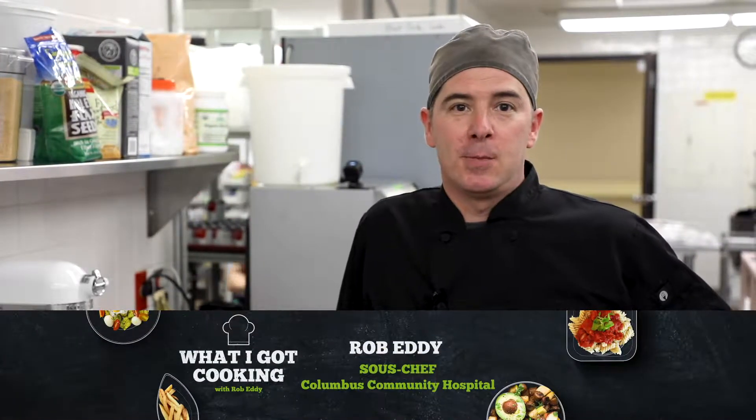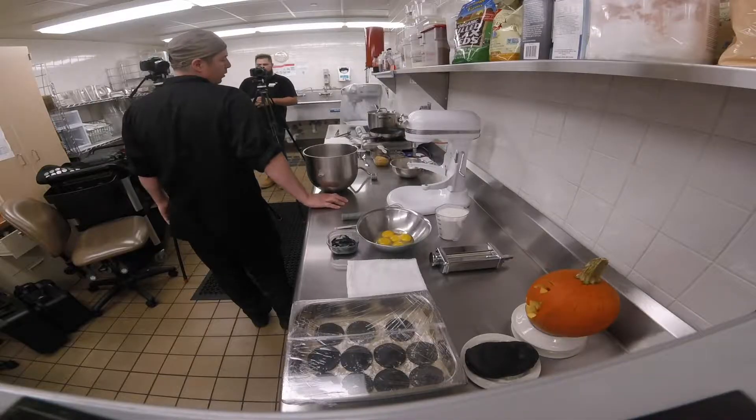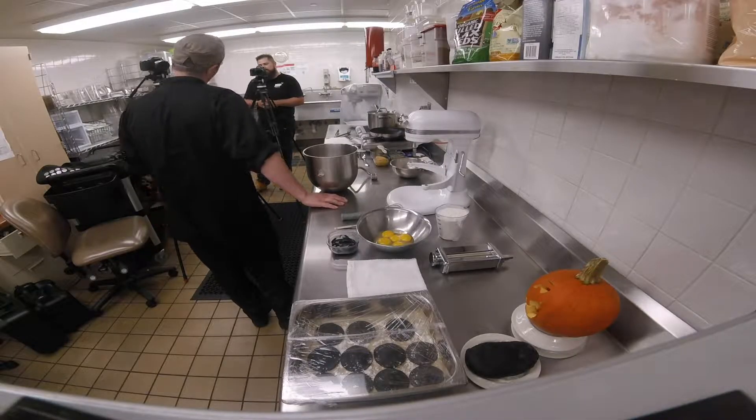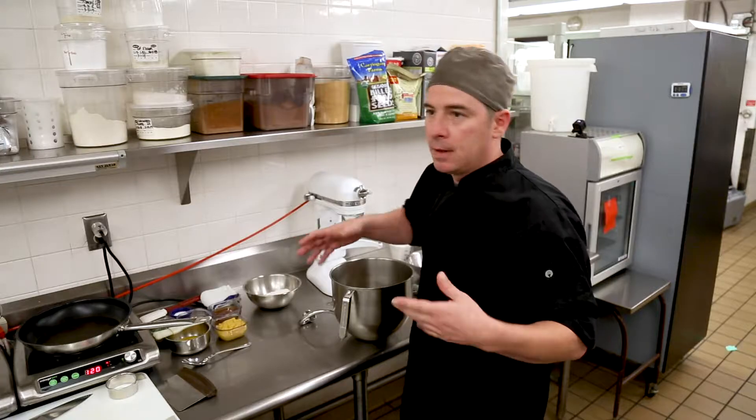Welcome back to Columbus Community Hospital. This is the fall edition, so we're going to do something a little different — something toward Halloween. Today we're going to make a pumpkin ravioli. We're going to make a squid ink pasta so it's black, which would be nice for a Halloween party if you wanted to do something slightly spooky.